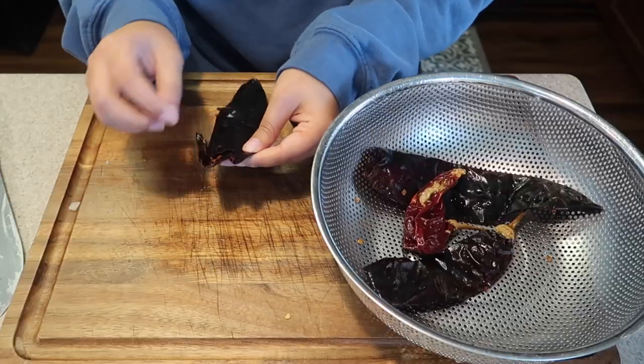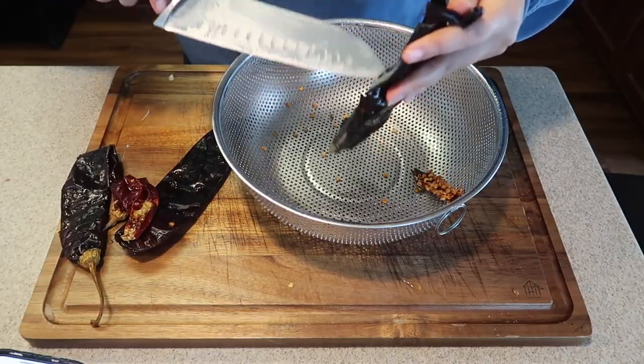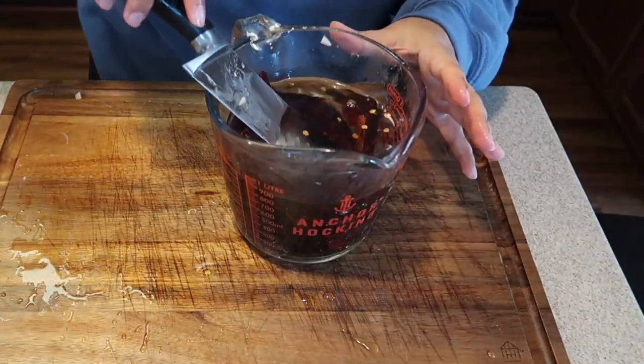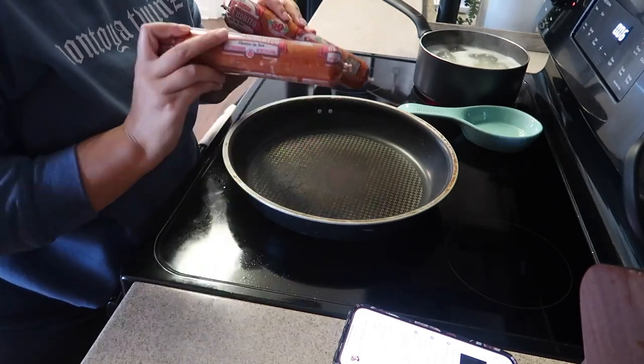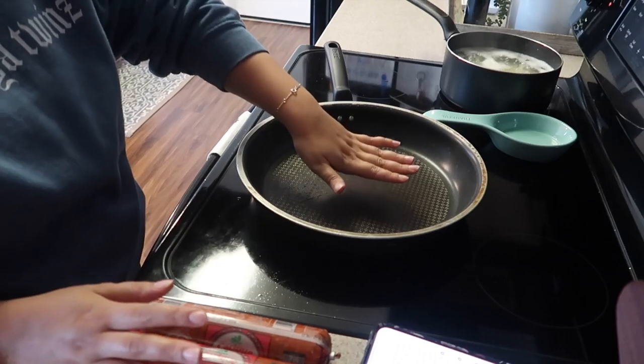Next are the guajillo peppers — the recipe calls for three but I'm doing four. I have to de-seed and de-vein them and place them in a hot bowl of water while the potatoes cook, just to soften them. This is a brand new bag and they're pretty big — they smell like raisins! I de-seeded and de-veined them as best I could and put them in the hot water. I don't use gloves, but if you have them, use them.